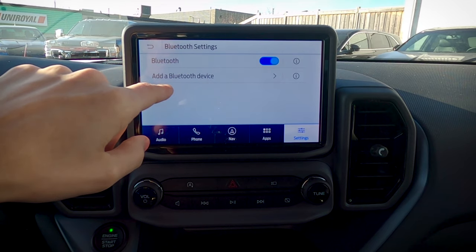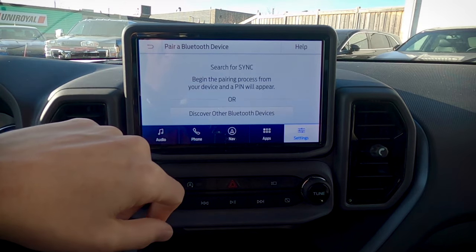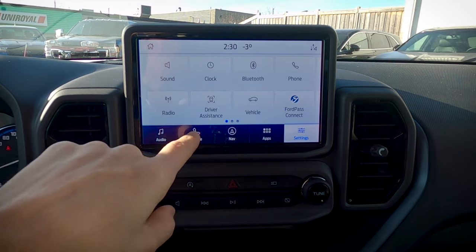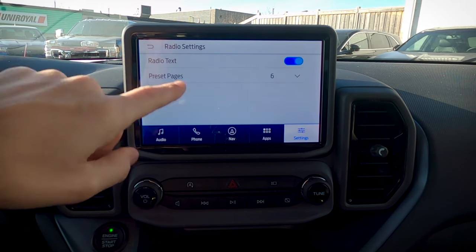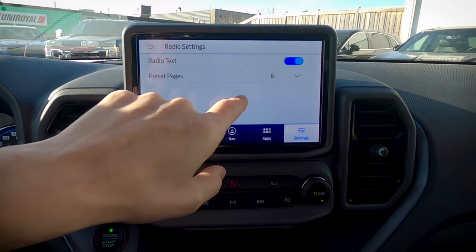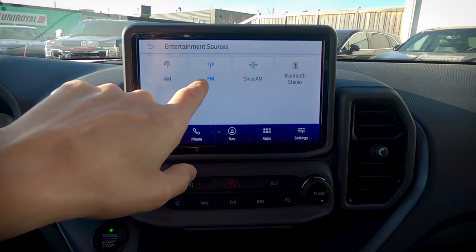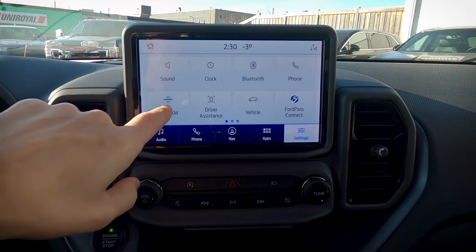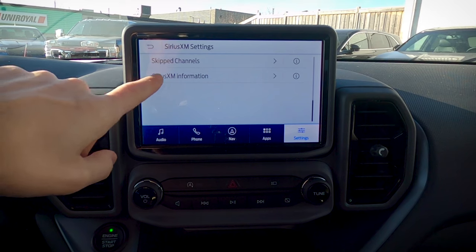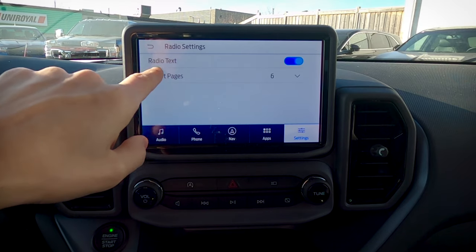In Bluetooth settings, we can turn Bluetooth off completely or add another device — a Bluetooth-enabled MP3 player, cell phone, whatever the case may be. Under phone settings, that's where we go to add a phone. Moving into radio — this is a dynamic button based on whether you're on AM/FM or Sirius XM. For preset pages, I always recommend having that at six, because that gives us up to 30 individual presets. In Sirius XM, we've got different category seeking, parental lockouts, and other options. Really neat for heavy Sirius XM users.